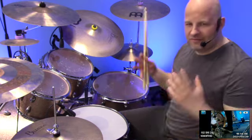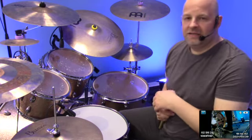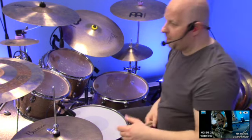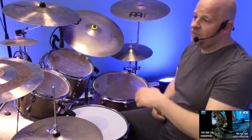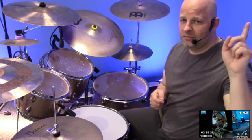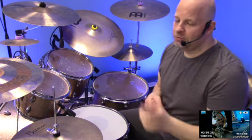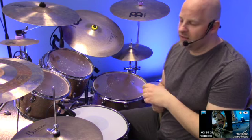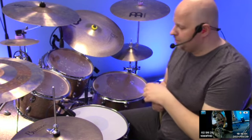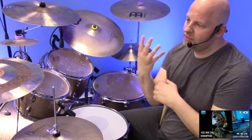ging es wirklich um ein super einfaches Fill, ganz schnell in den Groove einzufügen. Und deswegen am Anfang so langsam und dann auch ein bisschen schneller. Wenn ihr das allererste Video gesehen habt — was ich hier oben nochmal verlinke — wie spiele ich schnelle Fills. Zugegeben, das war nicht ganz für Anfänger, aber es ist der Start. Es geht hier um diese vier gleichmäßigen Schläge. (It was really about a super simple fill, quickly inserted into the groove. That's why we start slow and then a bit faster. If you saw the very first video — linked above — how to play fast fills. Admittedly, not quite for beginners, but it's the starting point. This is about these four even beats.)